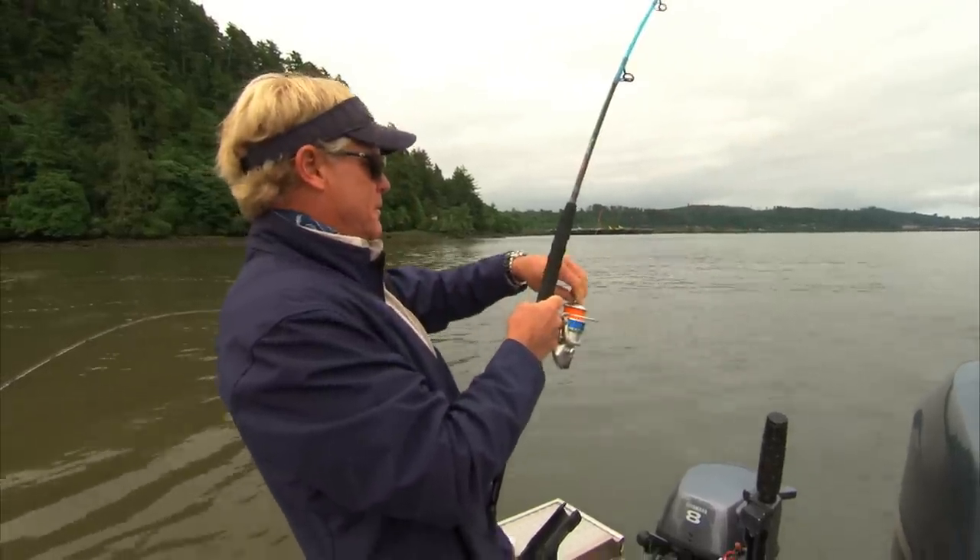When I wasn't using my blue flat sticks, I was using Captain Trevor's rod and it was getting the job absolutely done on those sturgeon today.